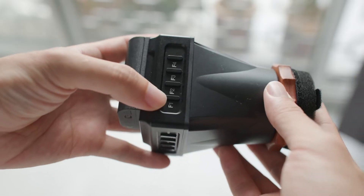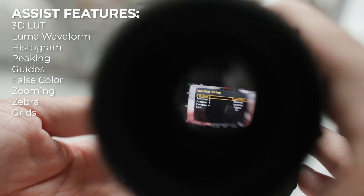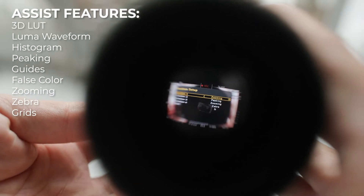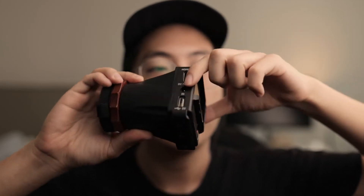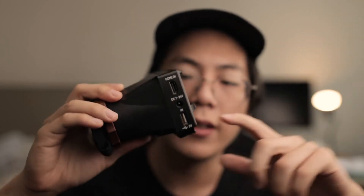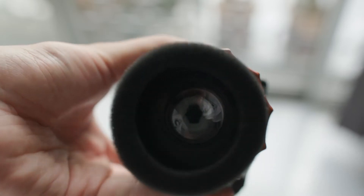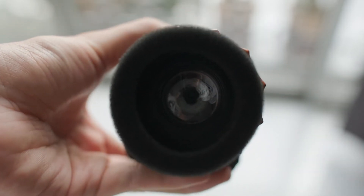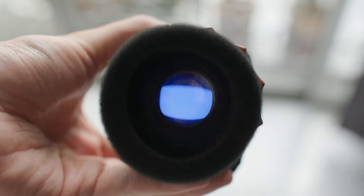It has four custom function buttons where you can assign any one of them to whatever you want. The loop part is made of plastic and the body portion is metal or aluminum, with a really nice on/off button. One thing I really like about this EVF is that it doesn't take long to turn on — maybe about three seconds max.